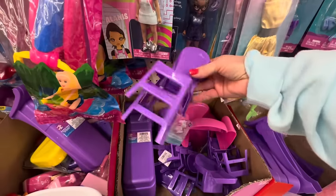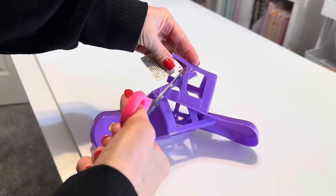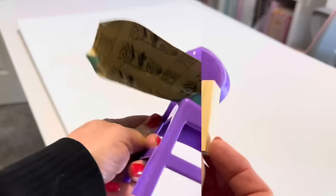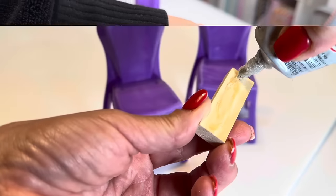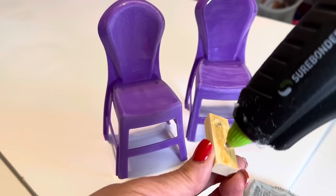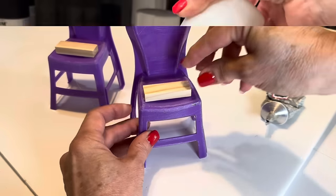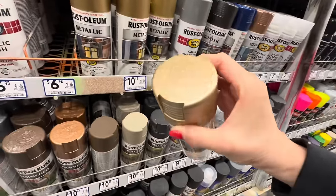We're going to head over to the Dollar Tree Kids section and pick up two of these dollhouse chairs. I love projects like this one that add decor on a shoestring budget and they're also functional. We're going to start by sanding these two chairs just to get that glassy finish off. Now I'm taking two of these wooden Jenga blocks, also found in the kids' toy section at Dollar Tree, and I'm gluing them onto the chairs at the edge here using E6000 for a permanent bond and then a glue gun for a quick bond.